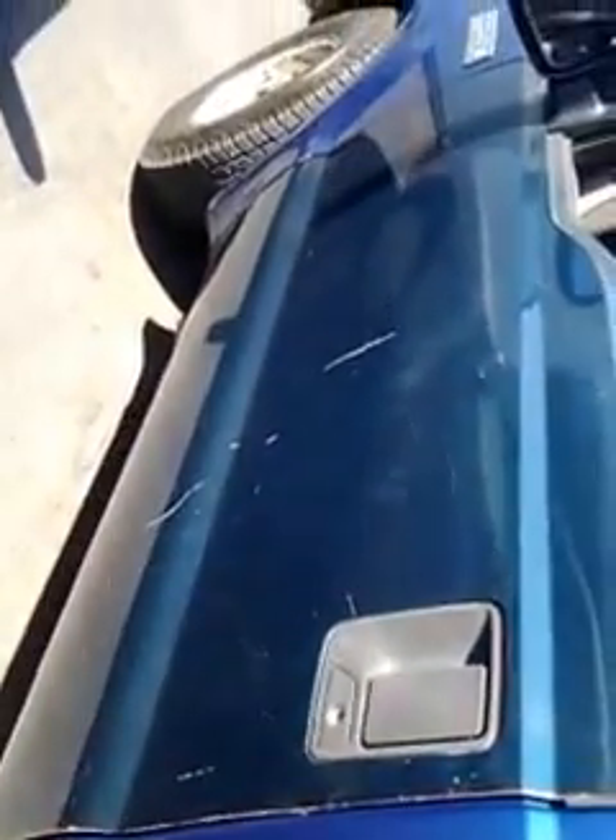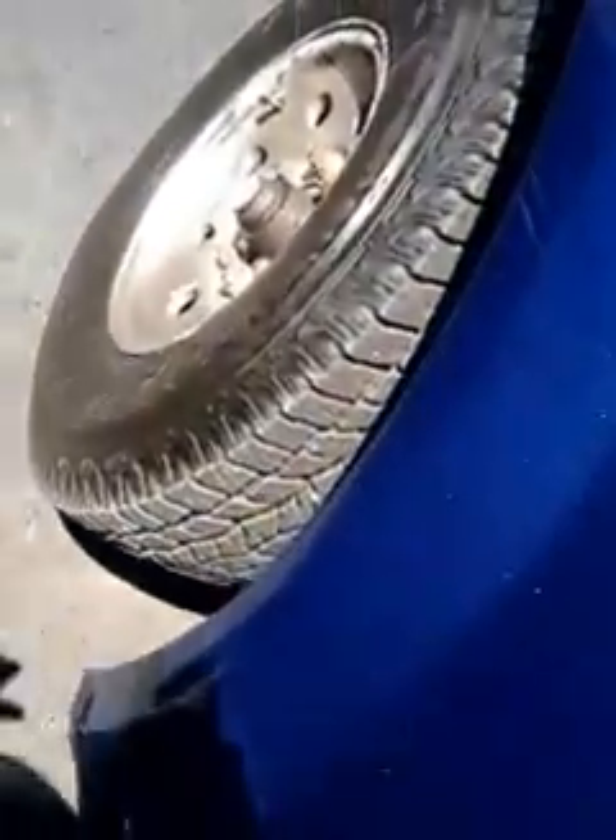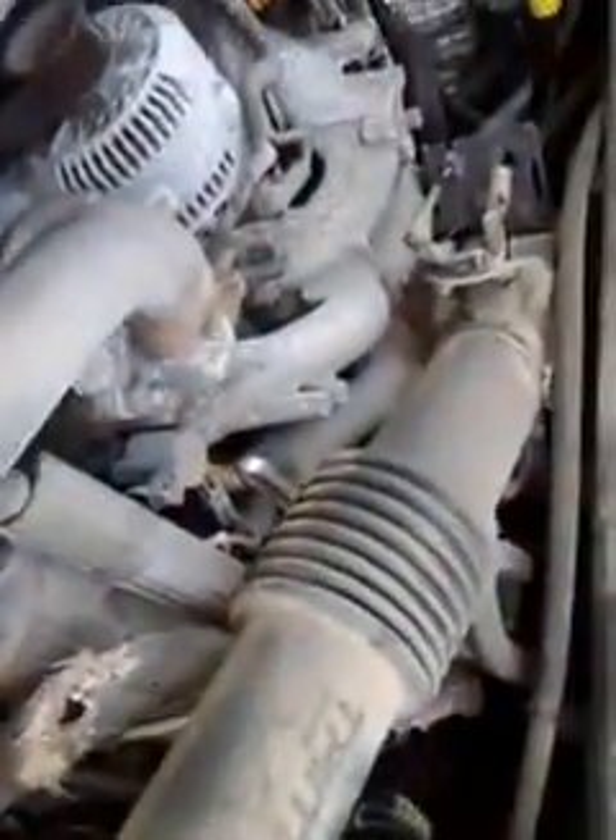There's that door — it's a little bit different of a color, you can see that. Brand new tires though, about 1,500 miles on them. That's the motor right there and it's running. No leaks, no smoke.